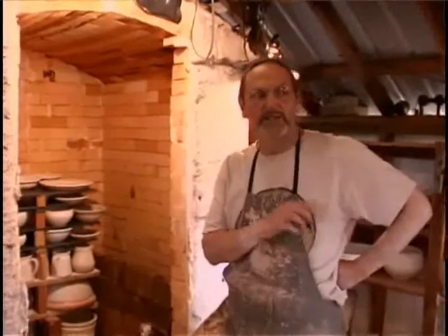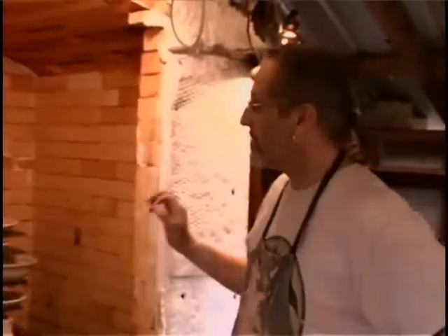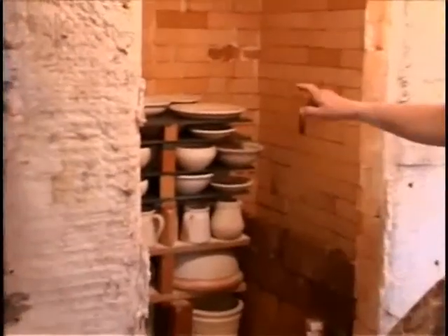Now I'm going to talk about the loading of the kiln. Once you've got the pots glazed and you've cleaned the bottoms real well, the next part is loading them in the kiln. The pots are fired the first time — it's called the bisque fire — to get them hard enough to do the glazing. So the pots have already been fired to about 2,000 degrees. This is the second firing, the glaze fire. I've started loading this kiln already.